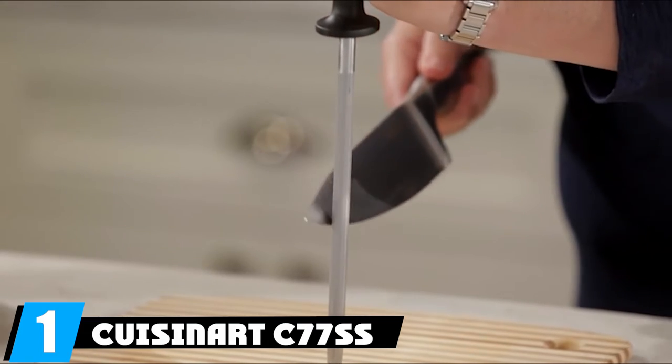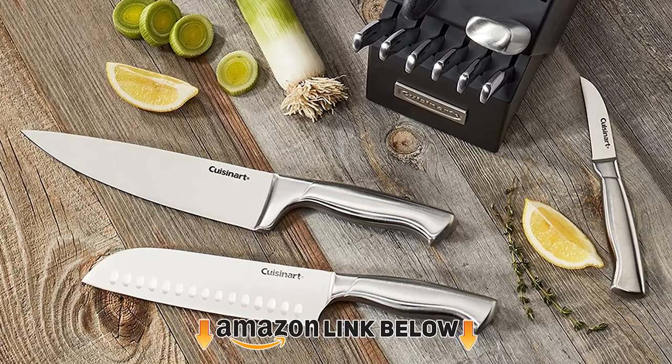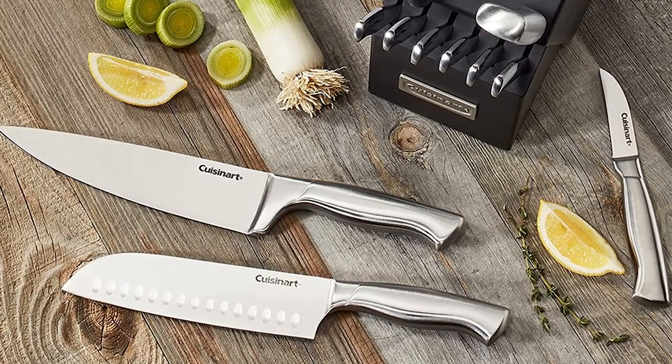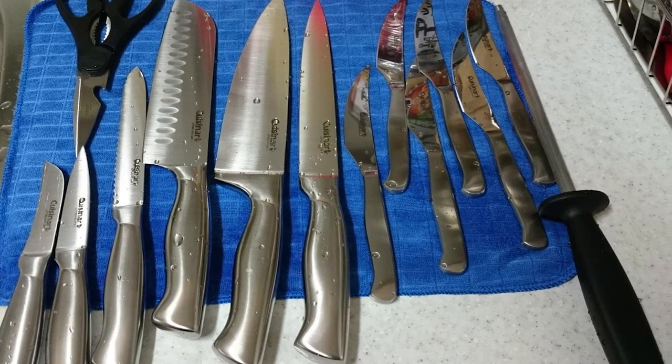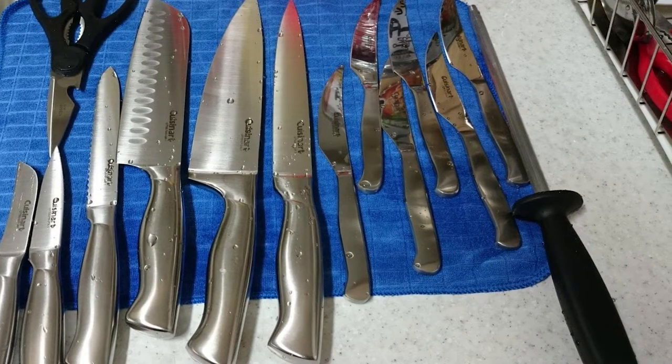At the first position of our list, we have the Cuisinart C77's 15-piece block set. These are excellent knives for the budget — inexpensive overall, while not being so cheap as to make you instantly suspicious. As a baseline kitchen knife set, this set is superb. It includes a santoku knife, the Japanese equivalent to a chef's knife and ideal for chopping heavy vegetables.